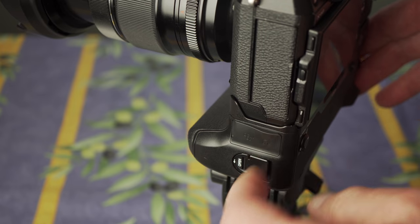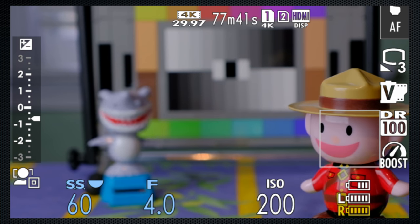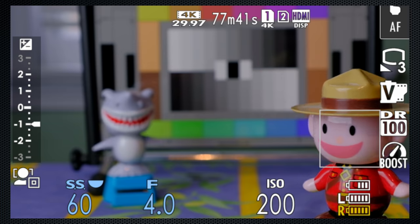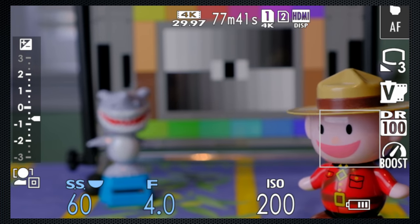With the optional battery grip, which I highly recommend if you're shooting video, the limit for both 4K and HD increases to 30 minutes. The grip attaches easily and holds two batteries. The screen shows battery status and complains if you don't use the new NP-W126S batteries, displaying their status in yellow. The grip comes with a charging cable, and when connected the camera is powered from the mains, effectively removing the battery as a limitation to recording. The grip also includes a headphone jack — a most welcome addition.